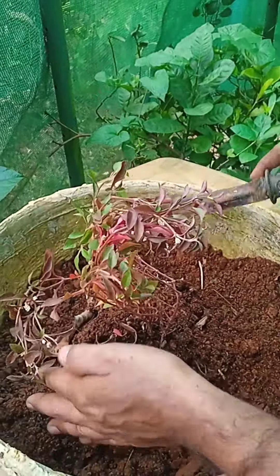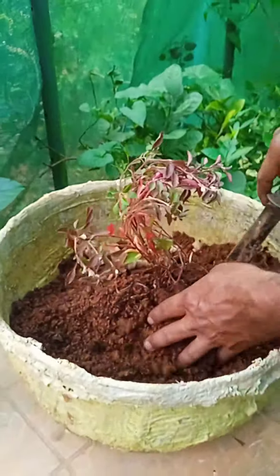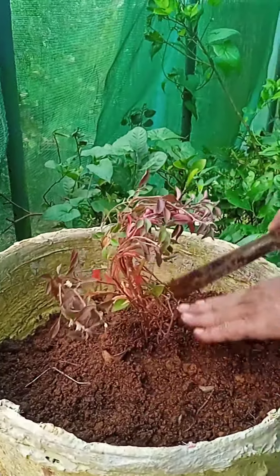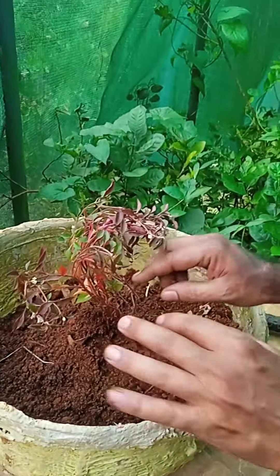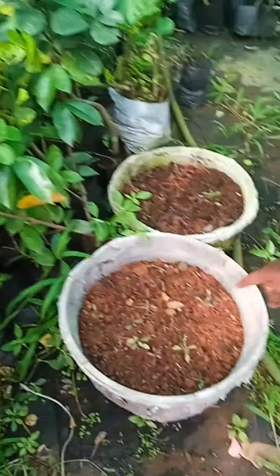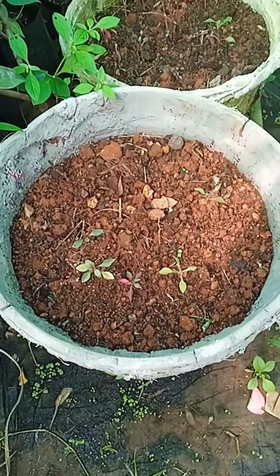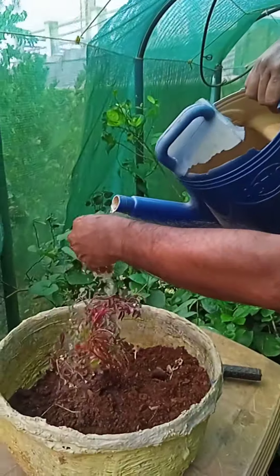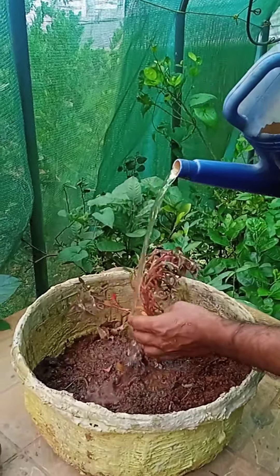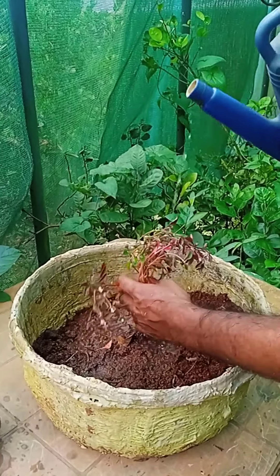We have a little bit of it. We have to cut the corn from the side. Now we are cutting the corn from the side and going to continue cutting the corn from the side.